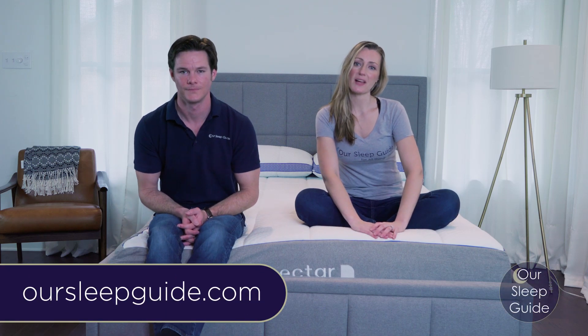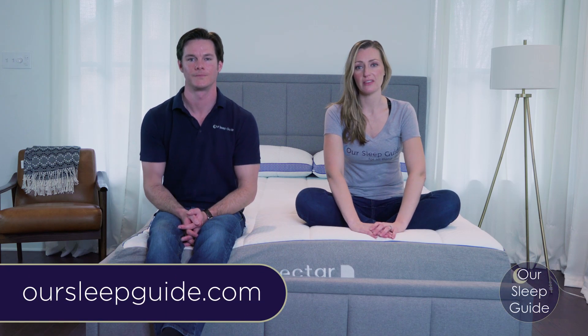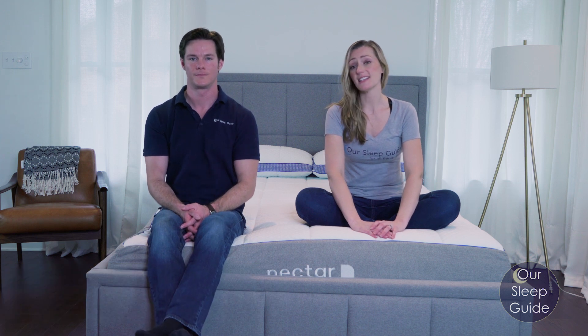Hey there, Crystal and Justin with OurSleepGuide.com. Today we're coming at you with the Nectar Review. So let's get started.